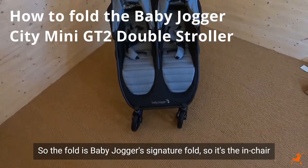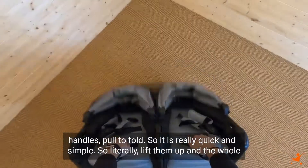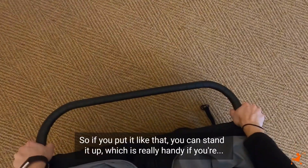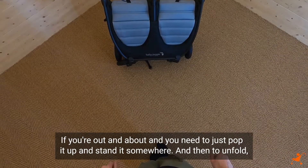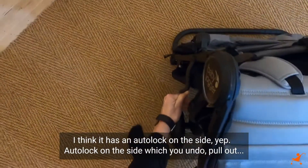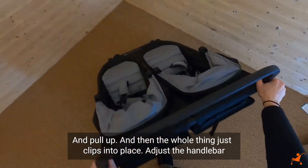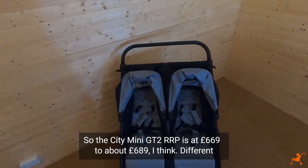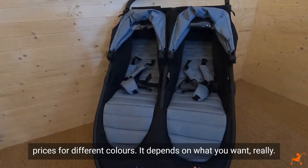The fold is Baby Jogger's signature fold - the in-chair handles pull to fold, so you just lift them up and the whole thing collapses and auto locks. It's freestanding when the handlebar is adjusted to the right position. To unfold, undo the auto lock on the side, pull out and pull up - the whole thing clips into place. Adjust the handlebar and you're ready to go. The City Mini GT2 RRP is £669 to £689 depending on colour.